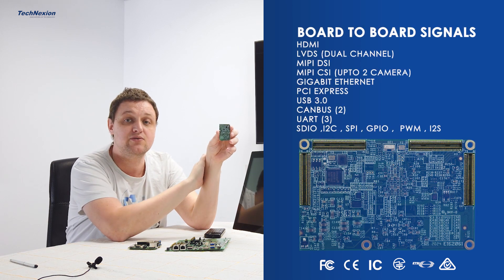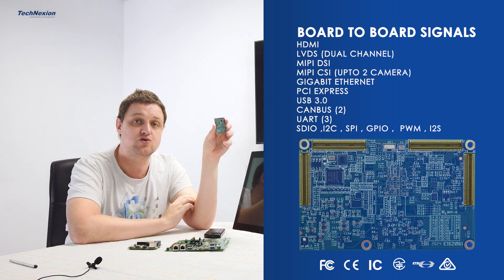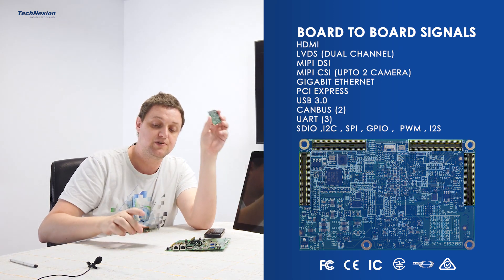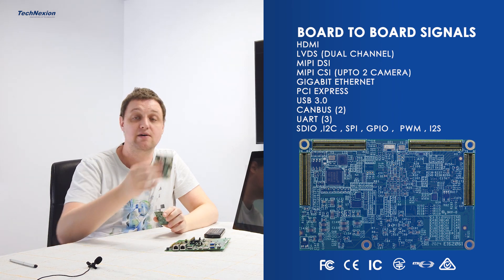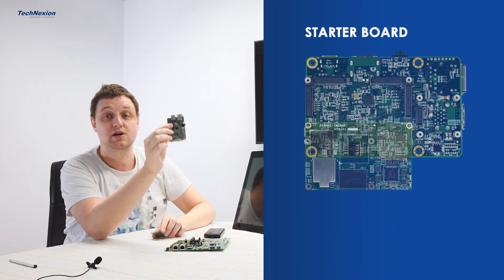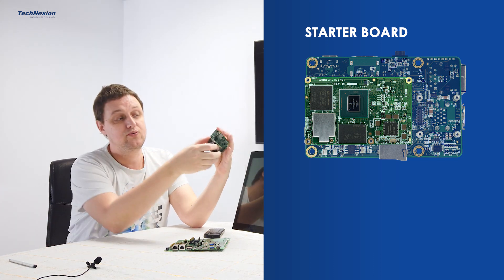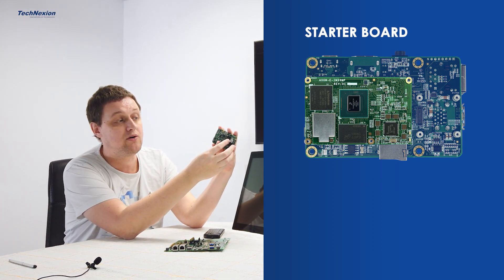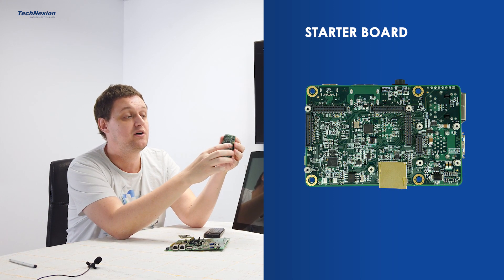I'll turn it around. On the bottom side you find four connectors — board-to-board connectors that bring all the signals to the baseboard. Since it is a new member of the Axon family, we already have the Axon Pi baseboard in production for a couple of years. The module fits nicely on the bottom of the board. On the bottom you also find an SD card slot.